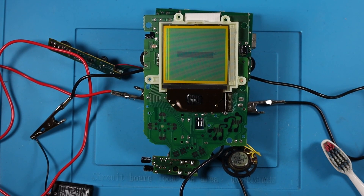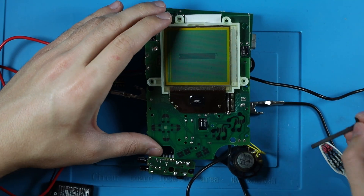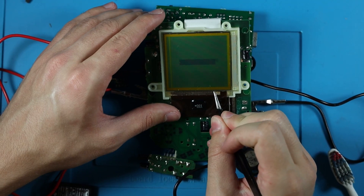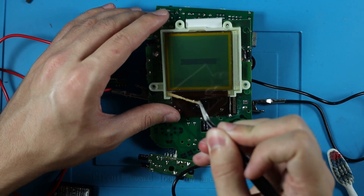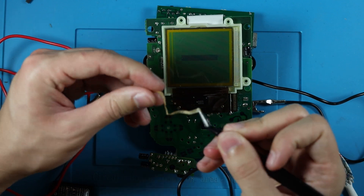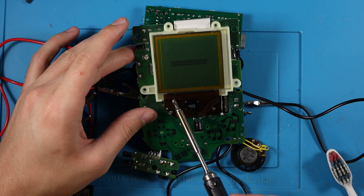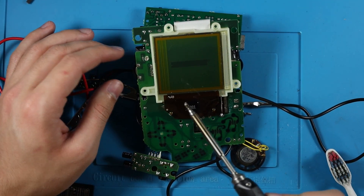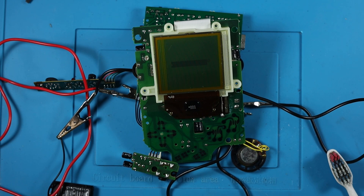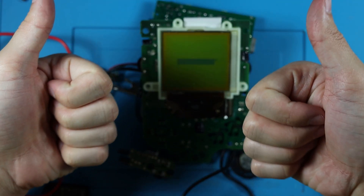Now we gotta fix those lines on the screen. The way we do that is taking this piece off here — and are you kidding me? Okay, now that we got that off, just heat up your soldering iron and we're gonna rub it all across where that bar was. Hey, who forgot to clean the soldering iron? Oh well, just ignore that. After a bit of rubbing, there's no genie, but we have a screen that is looking good as new.